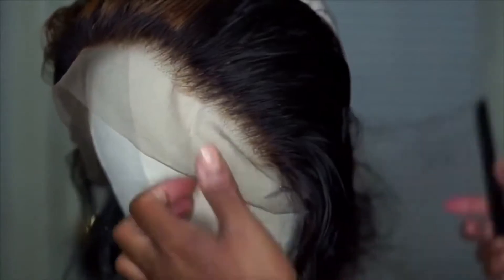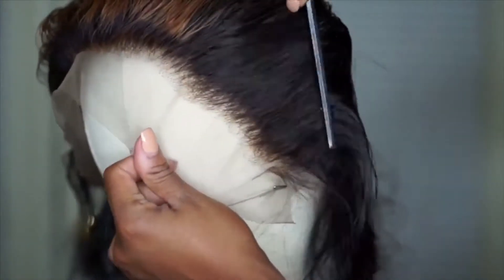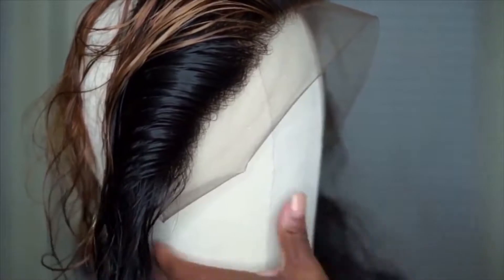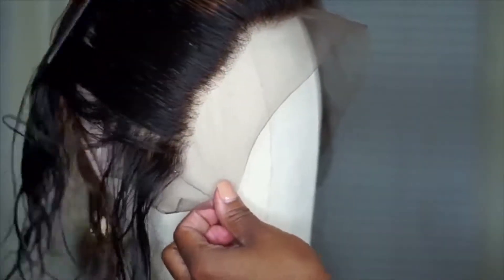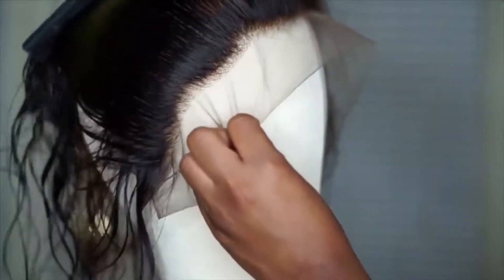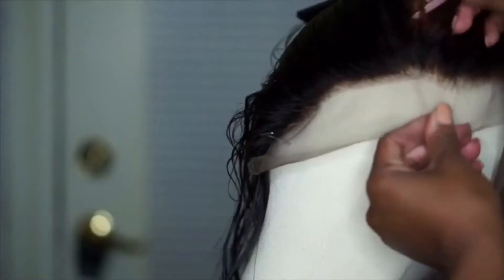So this is the one side that I plucked — you can see it looks a little bit more natural. I'm going to show you the other side that I didn't pluck so you can see the difference. Then I'm going to go ahead and get that line of demarcation out of there and pluck the other side so it matches the side that's already plucked.